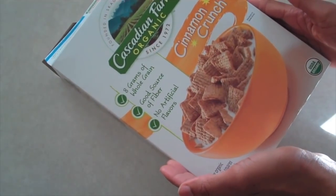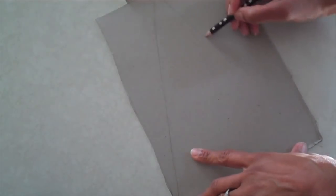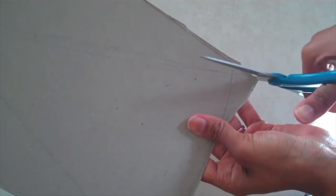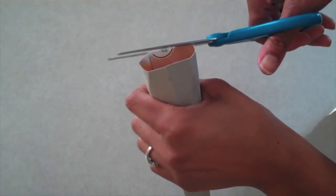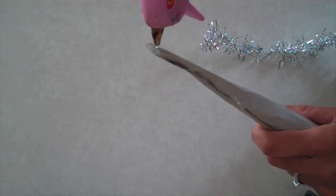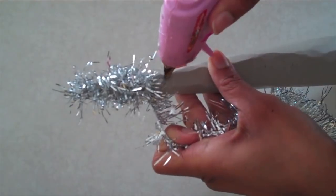For a slightly larger tree, use an old cereal box or a piece of poster board. Draw a large cone shape — start with a triangle, give it a rounded bottom, and cut it out. Bend it into a cone shape and glue it. Once dry, trim the bottom until it makes a nice cone shape that can stand up straight. Apply a little glue at the top and, using last year's garland, start wrapping it all the way around the cone until it is completely covered, adding small dabs of glue along the way to keep it in place.